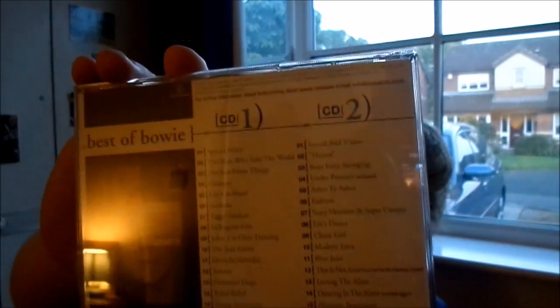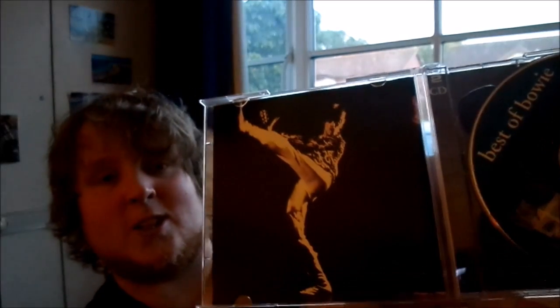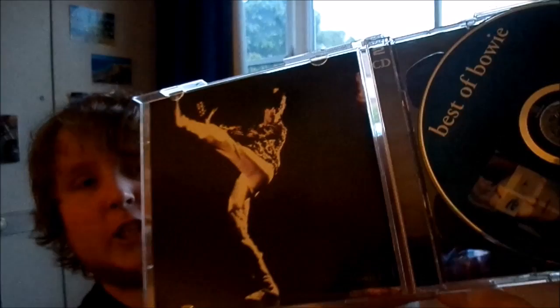Here it is — the compilation which I've just unboxed for you guys. David Bowie, The Best of David Bowie. This has all his greatest hits from 1969 to 2002. This photo — I did see it on the cover of a David Bowie single which I was looking up, Gene Genie. I think this is the photo which was on that single, but feel free to correct me on that.